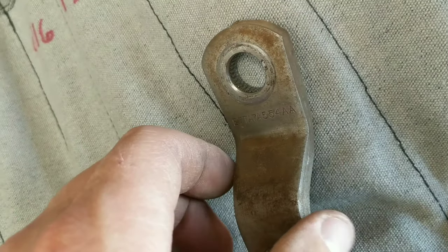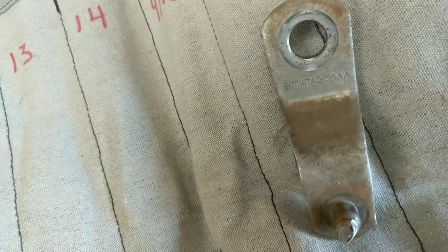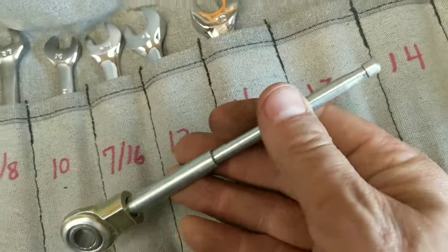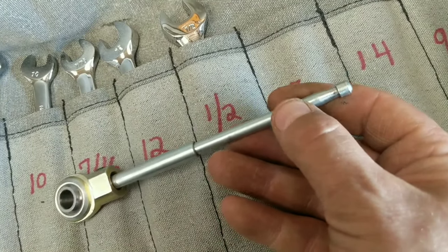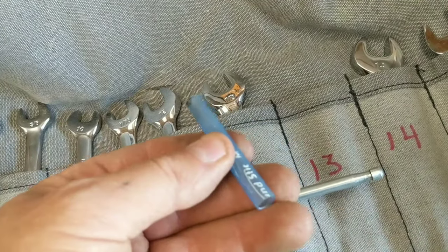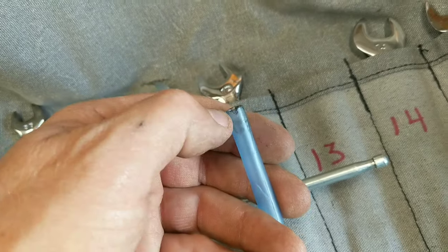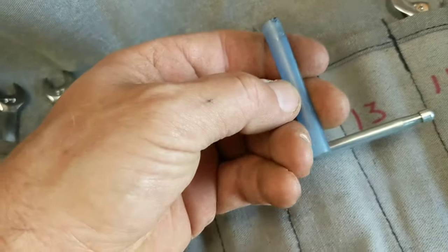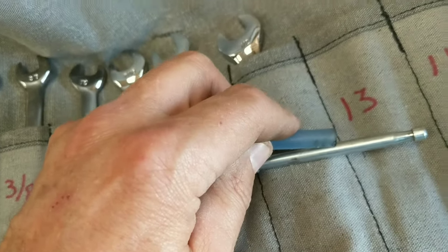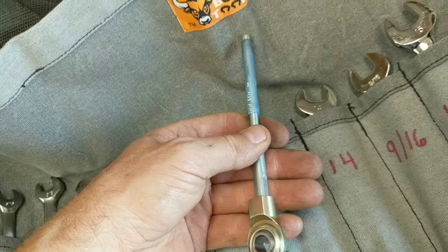It's a good thing this is adjustable because the rod is a little bit longer when you put the heim joint on. Getting this out of the master cylinder — if you don't know this trick, you will ruin your master cylinder. The way to do it is to take a ballpoint pen, cut it in half, remove the ink and tip, cut a slit down one side. Fit it over the rod, push it in, it disengages the clips and this whole thing just pulls right out.